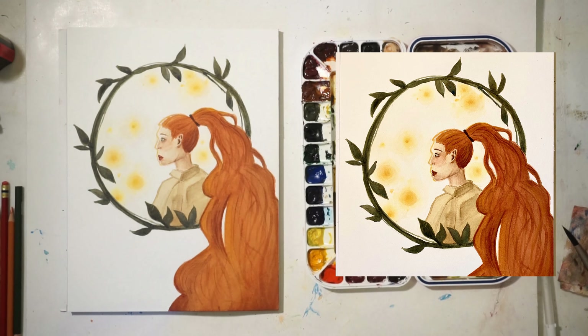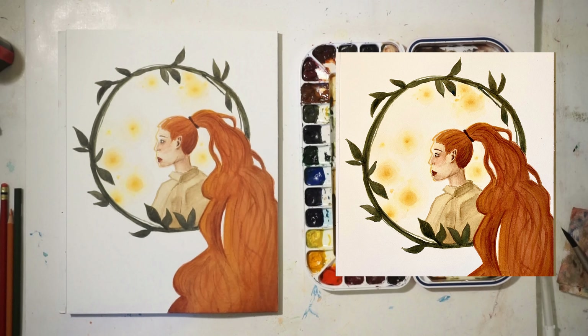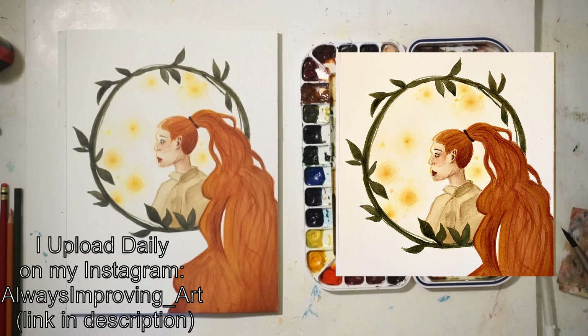I'm not exactly sure where the footage of me outro-ing the video and signing the piece is, because that's what I normally do — I couldn't find it. I think it might have gotten deleted or I didn't hit record. Anyway, thank you for watching this video! I did put a higher-quality version of the piece up so you can see that. I really hope you enjoyed this video, and if you did, please check out my Instagram where I post a lot more of my works. The link's in the description. I'll see you next time — bye!